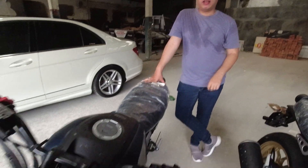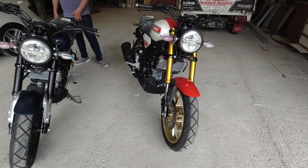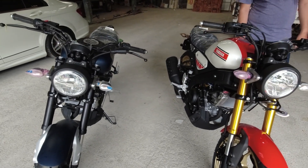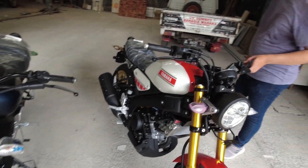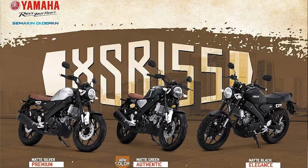There are two units in new colors. The first is the Dure Navy. The second is the special edition called WGP - the 60th anniversary edition of Yamaha. These are the two colors for 2021 into 2022.